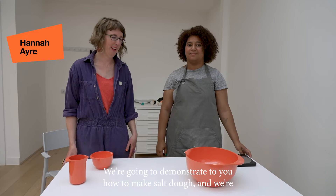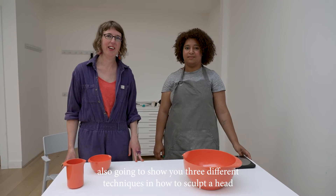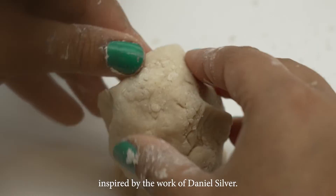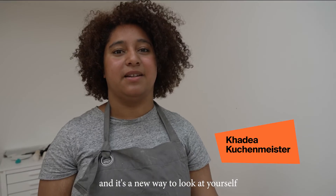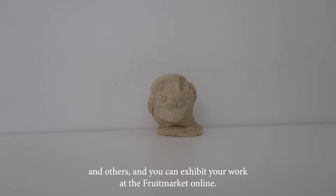We're going to demonstrate to you how to make salt dough, and we're also going to show you three different techniques in how to sculpt a head, inspired by the work of Daniel Silva. It's a very simple process and it's a new way to look at yourself and others. You can exhibit your work at the Fruit Market online.